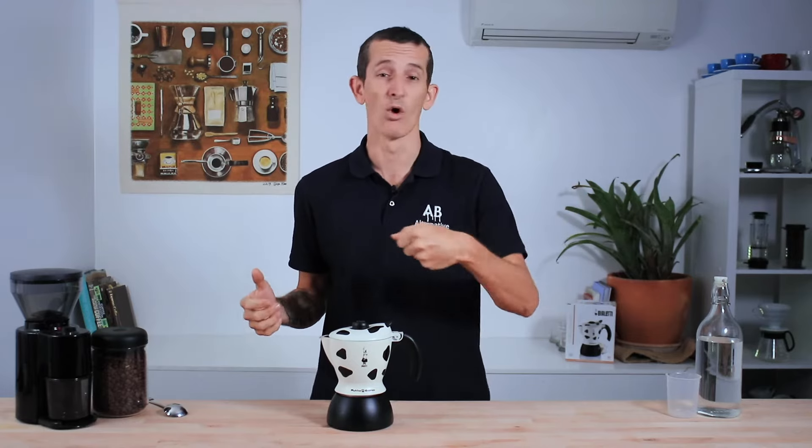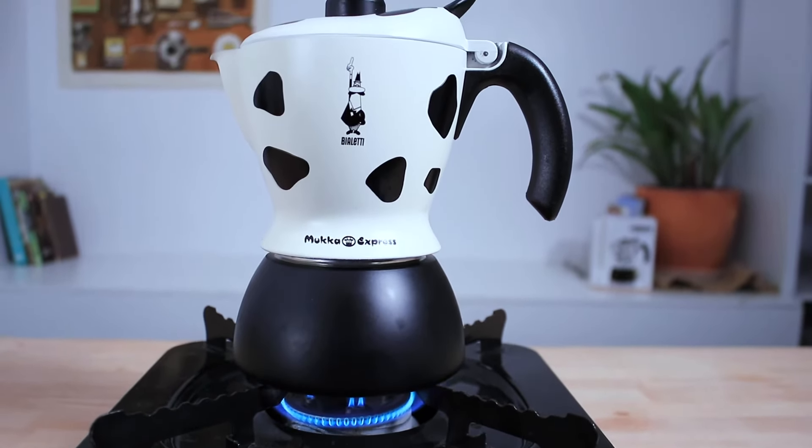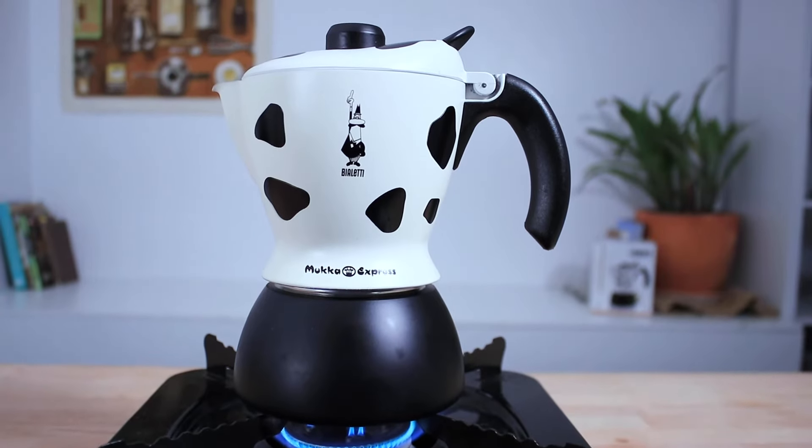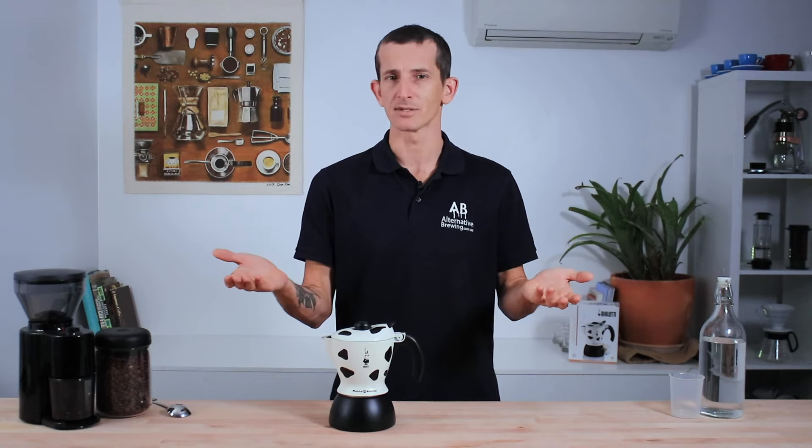And then all you have to do is pour it straight out. The Mukka Express will work on gas and electric stovetops and it's the ideal mocha pot for making one or two milky coffees in the morning. You can also set this thing depending on how much foam you enjoy — so are you a cappuccino person or a latte person?